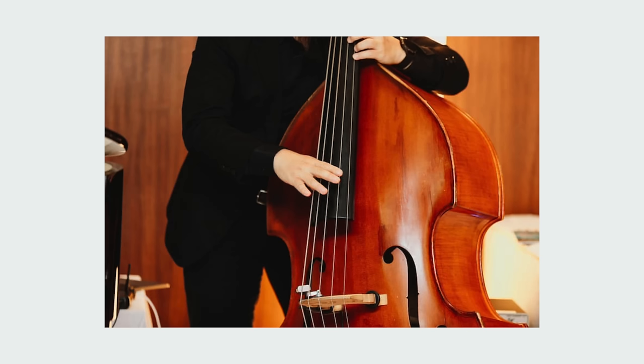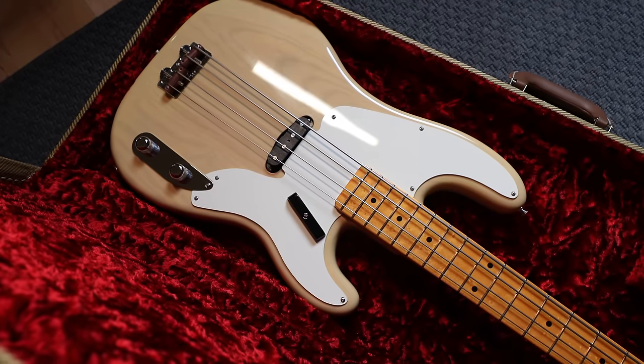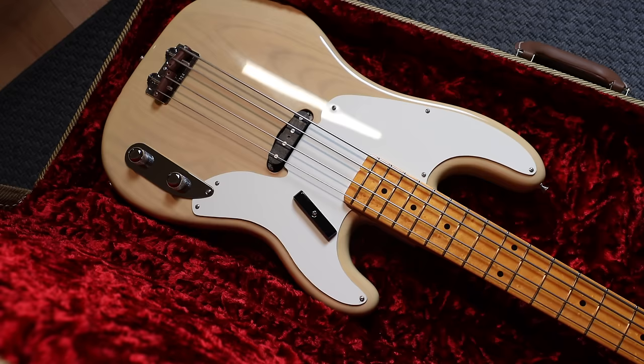The Precision Bass made its predecessor, the upright bass or double bass, largely redundant. At the beginning of the 1950s, rock and roll bands still had to travel around with these cumbersome, fragile instruments that often couldn't compete in volume against amplified instruments. The P-bass was portable, durable, and could hold its own against the noise of drums and guitars. With frets, players were guaranteed precision — hence the name.